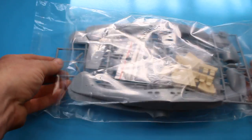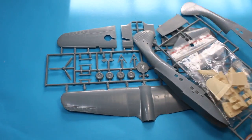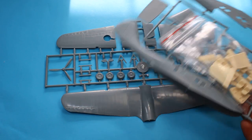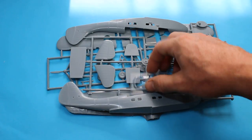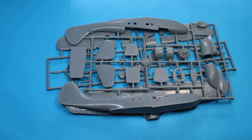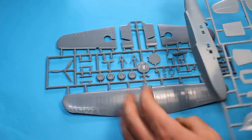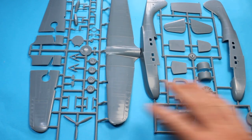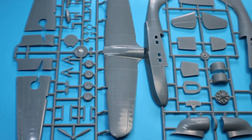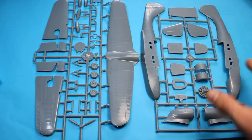Looking at the kit, we've got one bag as Azur usually does, with a couple of sprues and a bag of resin with some vacform as well. This kit was also released by Sword, and it's pretty much the same plastic — you just get a bit more resin with the Azur kit.